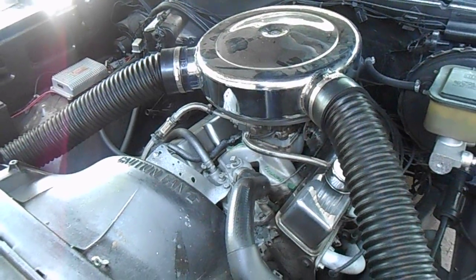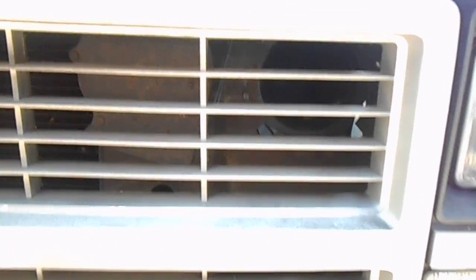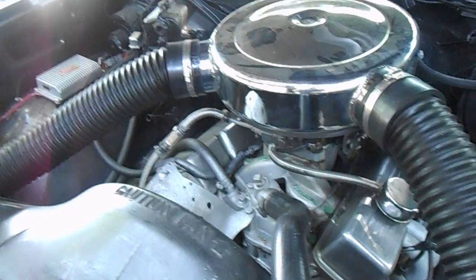Now it looks good, nice ducts, 4 inch. On this C10 I was able to bolt them right up to the existing air intake ducts that came out factory, so it wasn't really too hard to connect. Just a couple of self-tapping screws and it was a piece of cake.